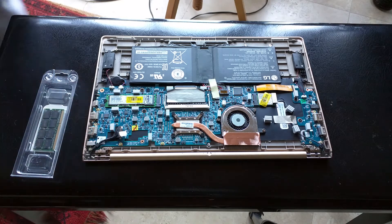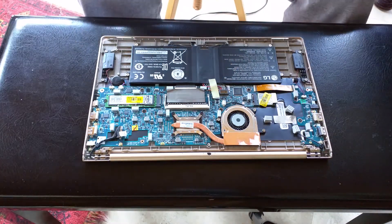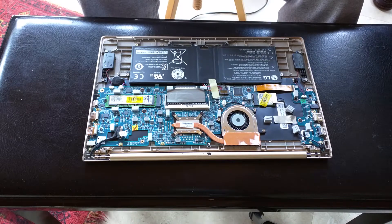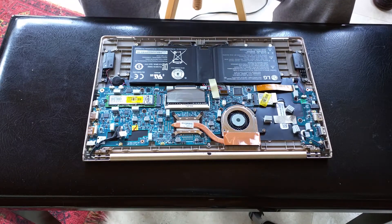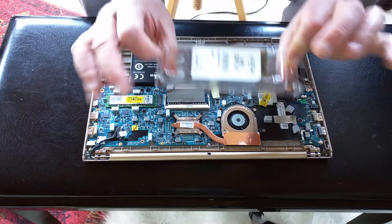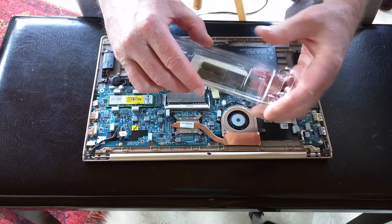Hello and welcome to ERAX TV. In a previous episode you saw us take the back off of this ERAX L-Gram, which is the i5 version of the LG-Gram. What we're gonna do today is a memory transplant. This is a 16 gig stick of SO-DIMM.